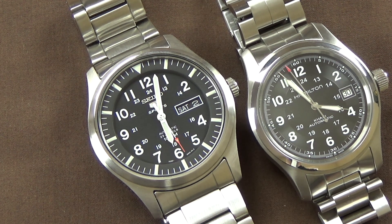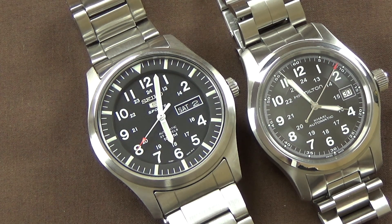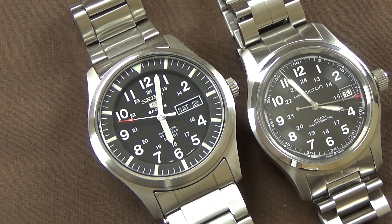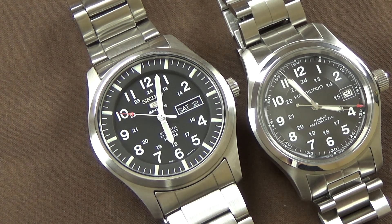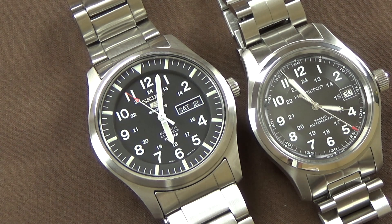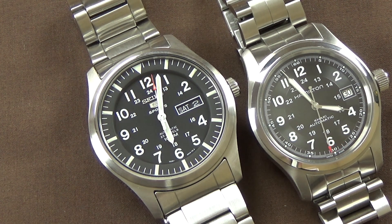If you're interested in buying this watch, I'll put a link through my Amazon affiliate account. If you buy through that link I get a 4 or 5% commission, which helps me put money towards new products to review. As always, I appreciate you being subscribers and liking and sharing these videos. I hope you stick around as the channel grows — take care, have a great one, bye.